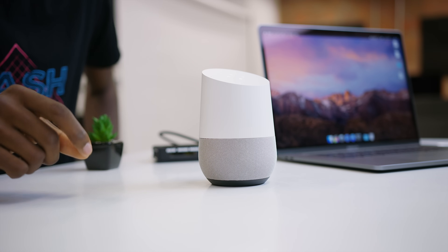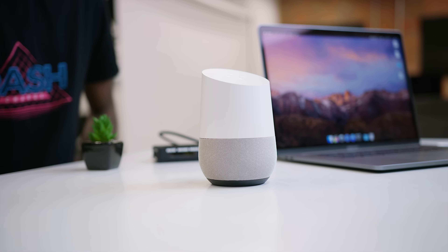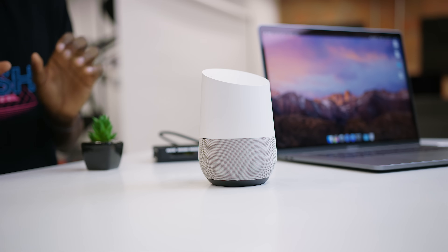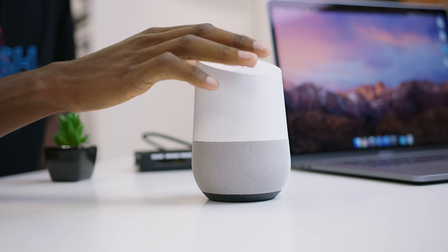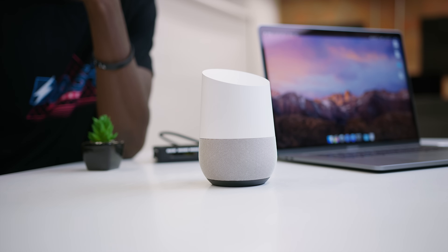Hey Google, how many ounces are in three pounds? Three pounds equals 48 ounces. Hey Google, set a timer for 10 seconds. Sure, 10 seconds. And here we go. Hey Google, play ESPN Radio. Okay, ESPN Radio from the ESPN Network, playing on TuneIn.